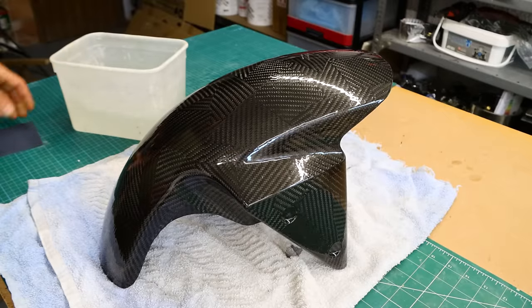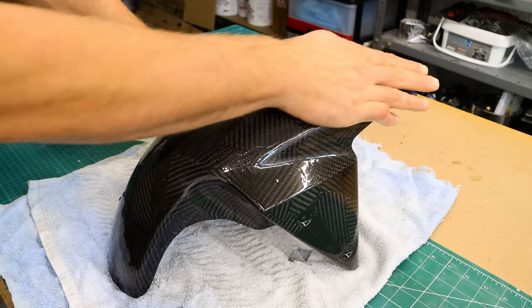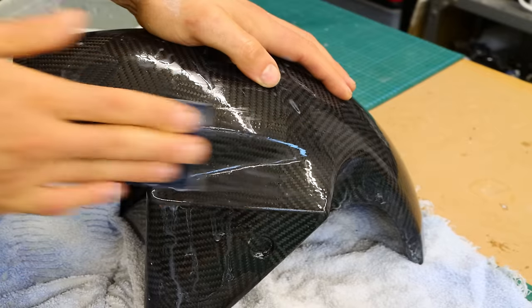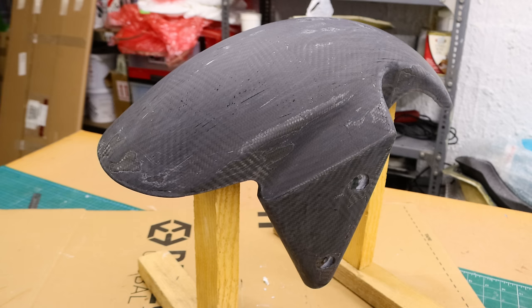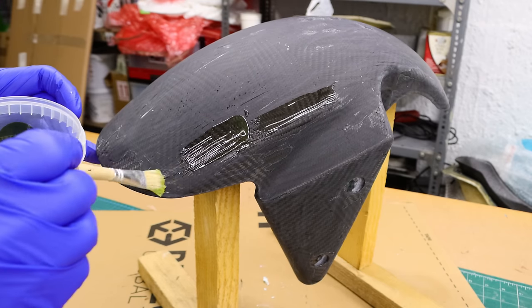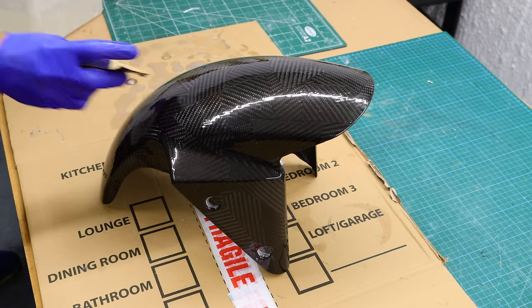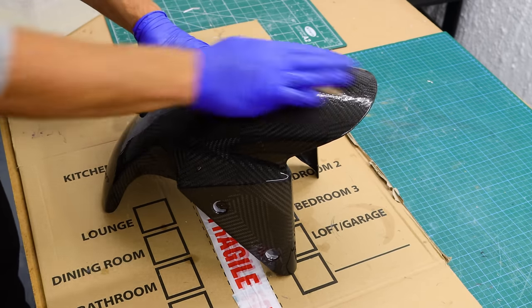After fully cured, I sand it down with wet sandpaper until the surface is leveled. Then I wash the whole thing with soapy water, wipe it down with acetone, and applied another layer of MIPA. Then I sand it down again, wash it with soapy water, and wipe it through with acetone.